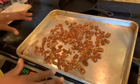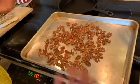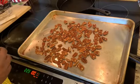The pecans I'm gonna roast in the oven at about 350 degrees. I'm putting it on convection so it can be a little bit quicker, and I'll probably put them in there for about five minutes.